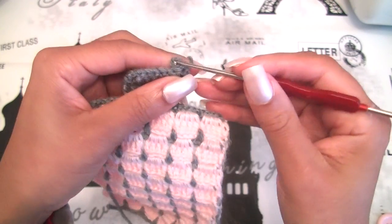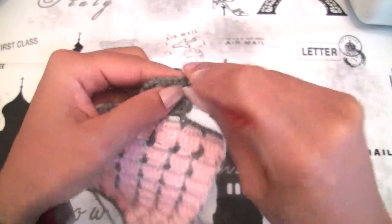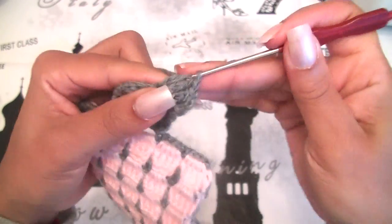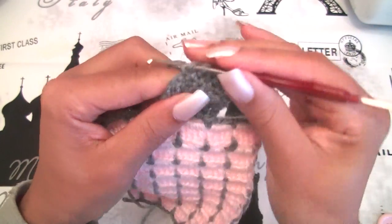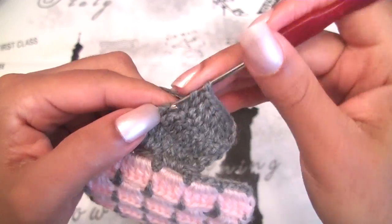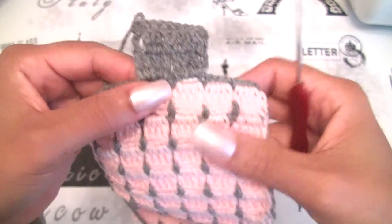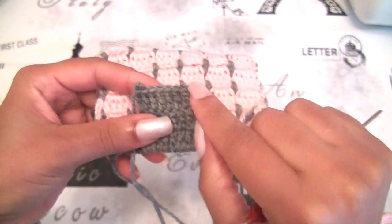I will make row number 3. Chain 3 is our first double crochet stitch. I will make 7 double crochet stitches: 2, 3, 4, 5, 6, 7, and the last double crochet stitch — I have 8. I have 8 double crochet stitches on each row. When you reach the length you want to fold in order to close with your button, we will start to make the buttonhole.